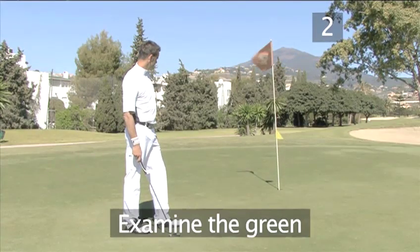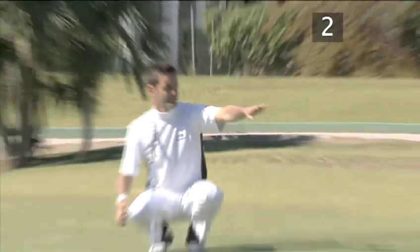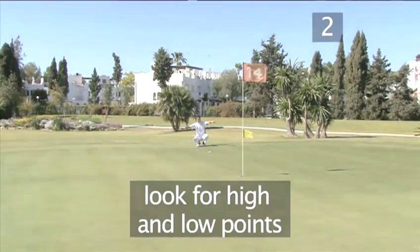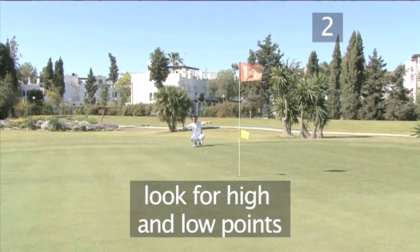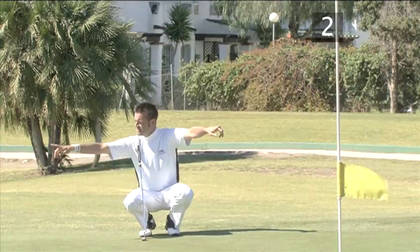Method two: examine the green. Squat down behind your ball in line with the hole. Look for the highest point of the green, then look for the lowest point. This is an easy way to judge how the green slopes.